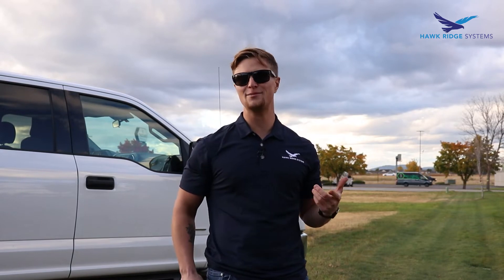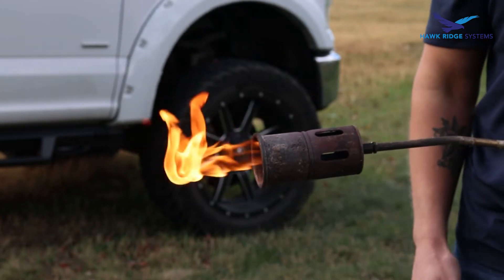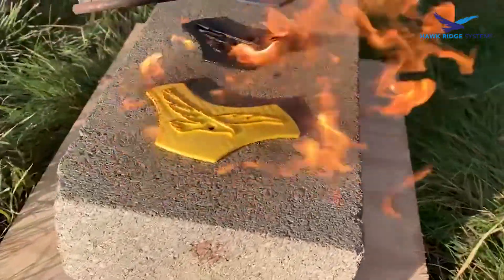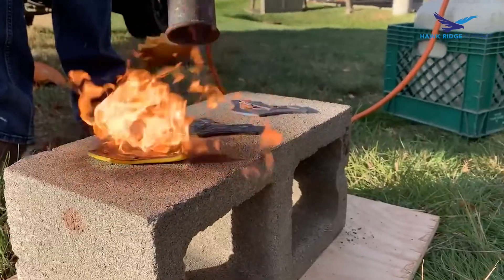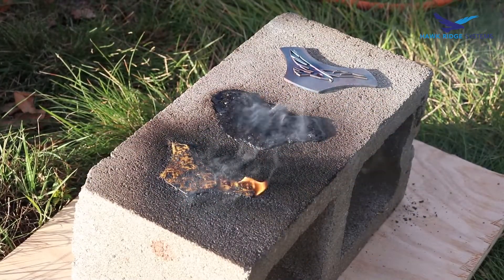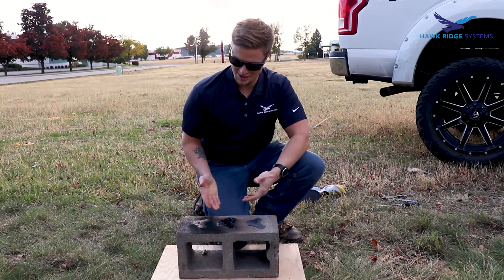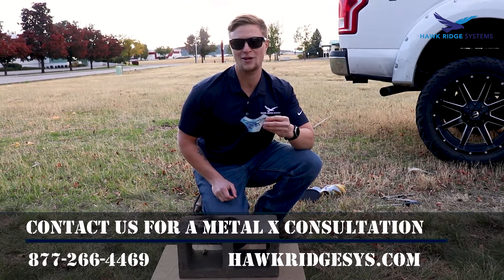The stainless steel worked nicely, but it's not gonna be Break It with Brandon unless we add some firepower. Thanks for checking out season two of Break It with Brandon — as you can see, there's only one man left standing here. If you want to see how to make strong metal parts on a Markforged Metal X, give us a call today.